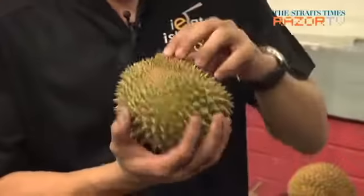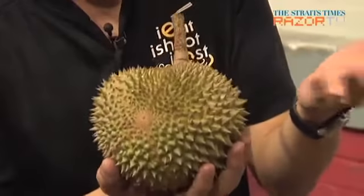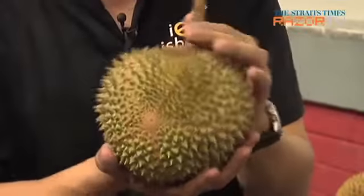When you look at a Maoshan Wang, you should be able to see a star pattern at the bottom of the durian. This is very typical of Maoshan Wang. And if someone says he's selling you a Maoshan Wang, you pick it up and there's no star pattern at the bottom, then just walk away because it may not be a real Maoshan Wang.